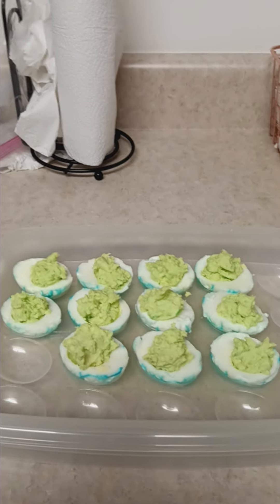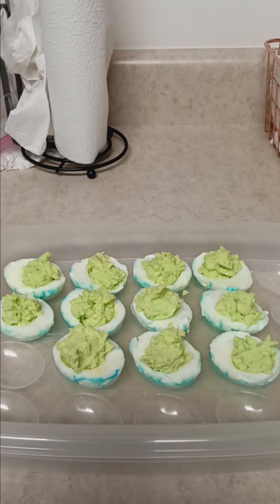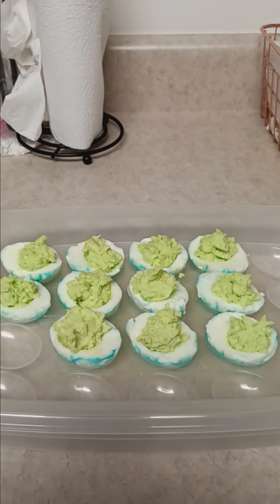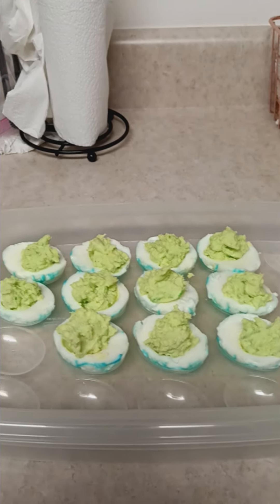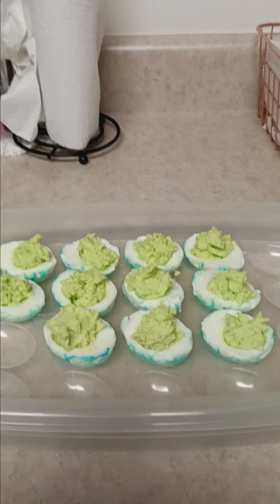Okay guys, here are my Halloween deviled eggs. I used green food coloring — you can use any kind of food coloring you like. I wanted to use some purple but I didn't have any, so I just used what I had. Anyway guys, y'all have a blessed day, see you later.